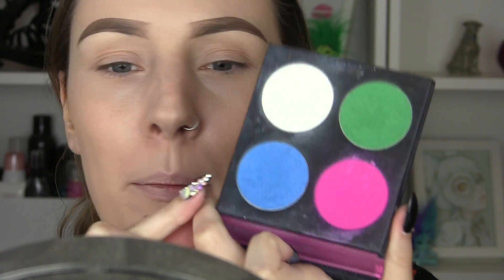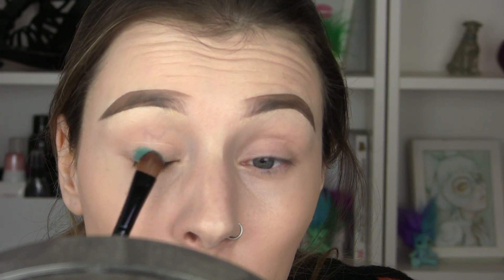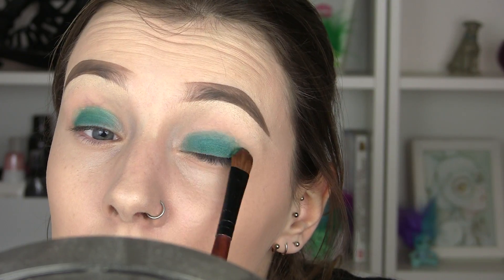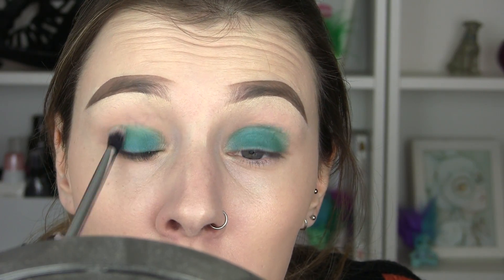On the lids we're going to start to lay down some colour — I want teals for this. So I'm going to go into my Sugarpill Sweetheart Palette and mix this blue with some of this green to make the perfect colour. If it feels a little too blue I'll add some green and vice versa. I'm going to take that onto the lids to begin with, then use a fluffy brush to blend that quite soft.